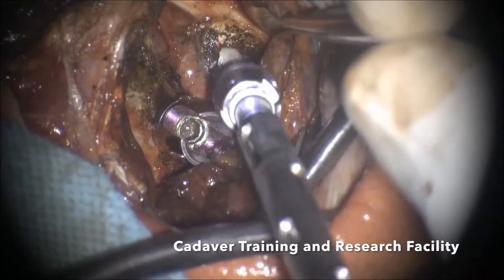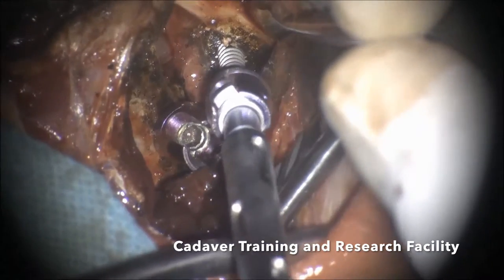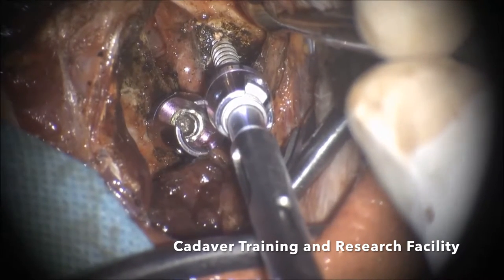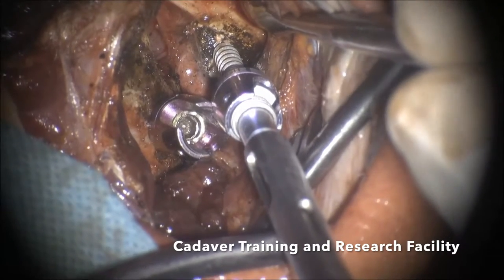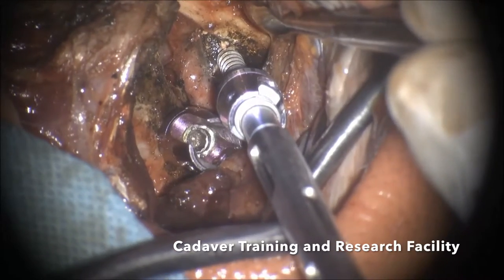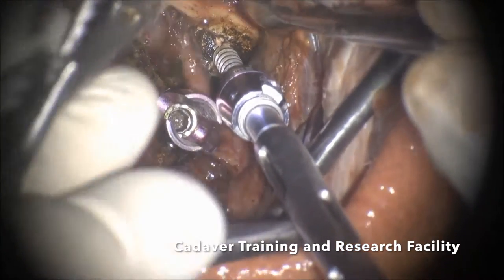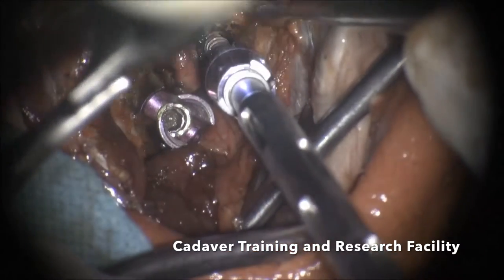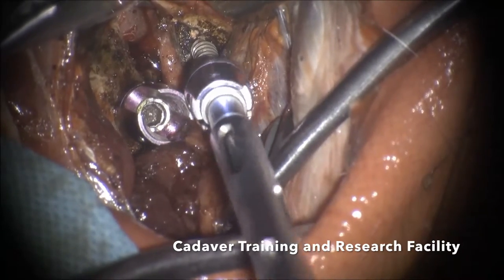For this C1 screw, you have to pull C1 slightly upwards — upwards meaning backwards. Whenever you are putting a C1 screw, this step is very important: you have to take an Allis forceps and hold the arch, because if you are going to push while putting the screw it can cause significant cord compression. So you have to hold it and your assistant has to counter-pull it upwards when you are inserting the screw.